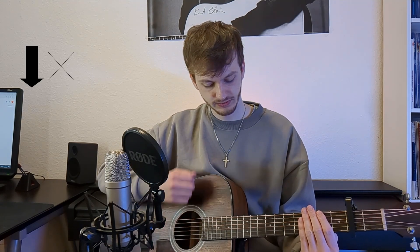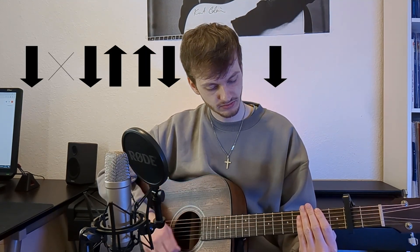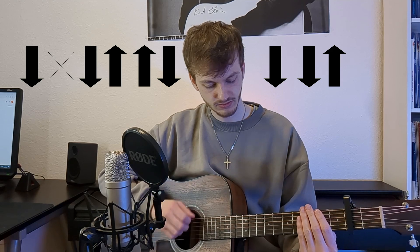For the chorus, I'm using this following strumming pattern — I'm just doing it on muted strings now. And using the chords over that, it sounds like this.